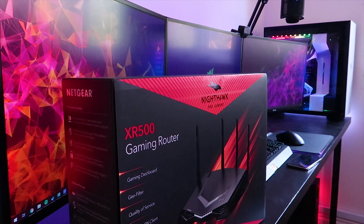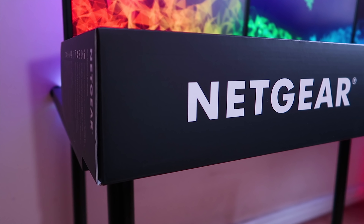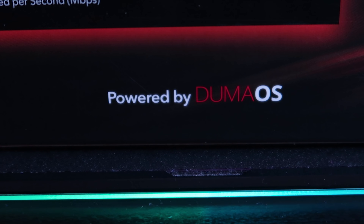The packaging is top-notch, Netgear. All these little lines here and the Netgear logo up top. On the back we got a bunch of information as well. It is powered by Duma OS.